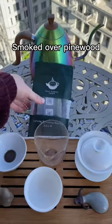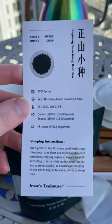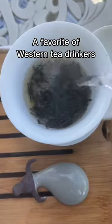This tea is super smoky. Hello, tea friends. This Lapsang Souchong tea is smoked over pine wood. The result is an interesting smoky and honey crisp sweet taste that has made it a favorite of Western tea drinkers ever since.